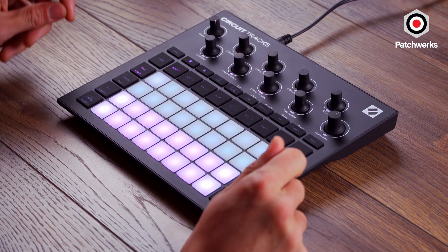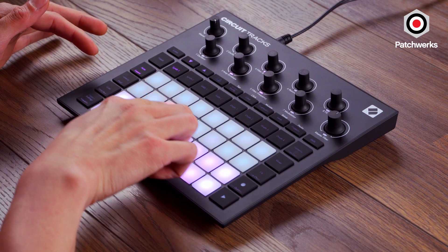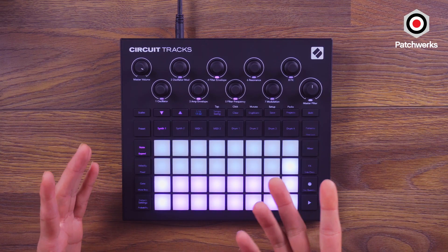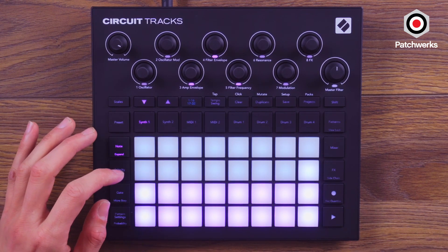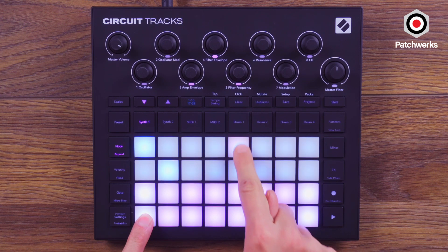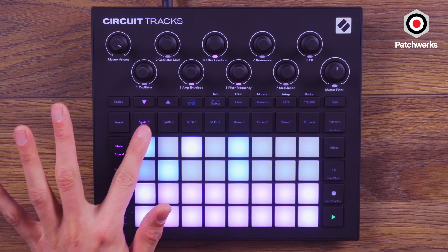Now we'll actually start building the sequence. There are two different ways to do this: we can either use the step sequencer up top and manually put in the notes, which I'll do first, or we can live record it while the loop is playing. Right now we don't have anything — I can turn on a click and play against it. I can just click and start placing my notes. So I've placed notes there, there, there, and there. When I hit Play — cool, so we've got a pattern started on synth track one.